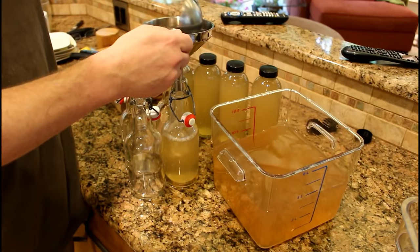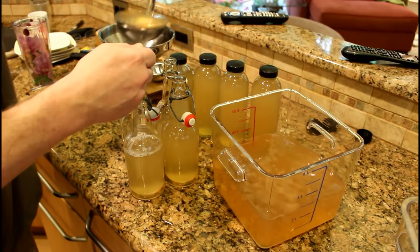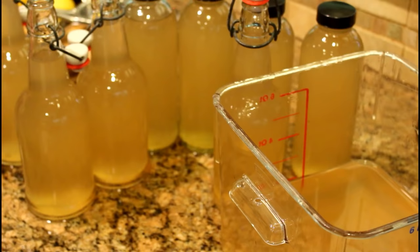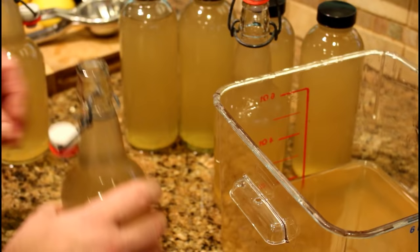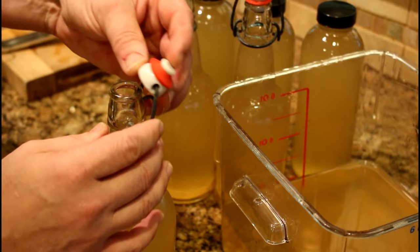Another option might be to use swing-top bottles — some people call them a Grolsch style beer bottle. This is a 16-ounce swing-top bottle. Fill them up with a funnel; this is a bottling funnel with a nice narrow neck you can use for various beer bottles. A lot of people have trouble with swing-top bottles, but it's quite simple. The trick is: as you bring the cap up the side of the bottle and raise the bail, you want to turn the little cap upside down. Raise the side, flip the cap over, close the side down. I could bottle these all day.